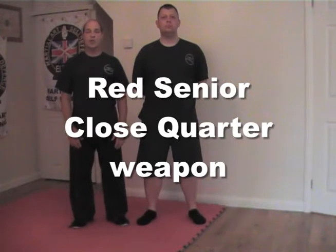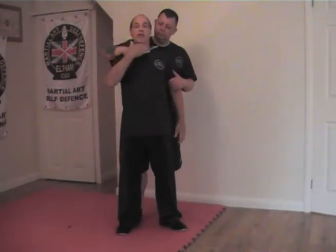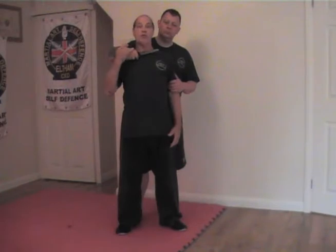Red Senior Close Quarter Weapon: Rear Knife to the Throat. I'll stand in front of my colleague Chris here. As you can see, this is a typical threat scenario. He could well be asking somebody else in the room for money, or he'll finish me off, or this attack could be to drag me off somewhere. But with this sort of attack, he's not got anywhere else to go apart from what he's doing. So normally it's to get the attention of somebody else, otherwise it'll hurt me.